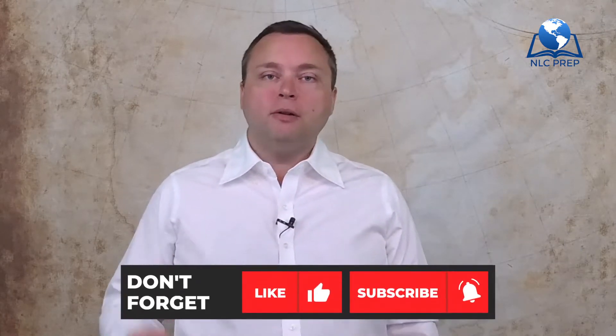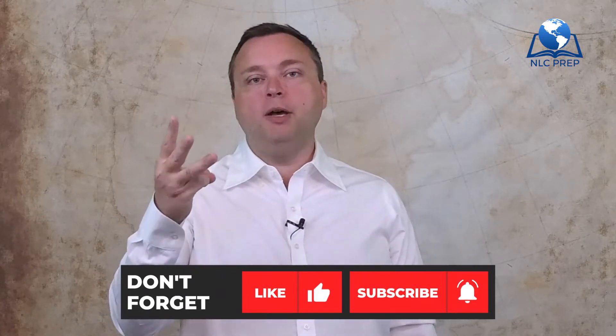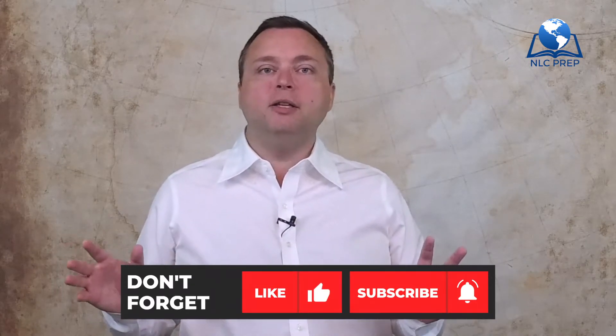Hello and welcome to the NLC Prep Channel. I'm your host Dr. Tony Nettleman, and today we're going to be looking at some fantastic practical surveying tips, tricks, and knowledge. I hope you really enjoy it. If you do, please consider liking the video, subscribing to the channel, and hitting that bell icon so you can see more great upcoming content. Let's get started.